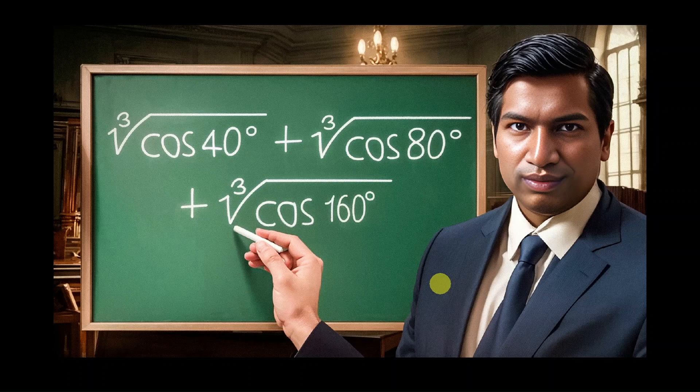This is a drawing of Srinivasa Ramanujan, a mathematical genius, and this is a problem he posed about a sum of radicals. In this video, we'll solve Ramanujan's problem.